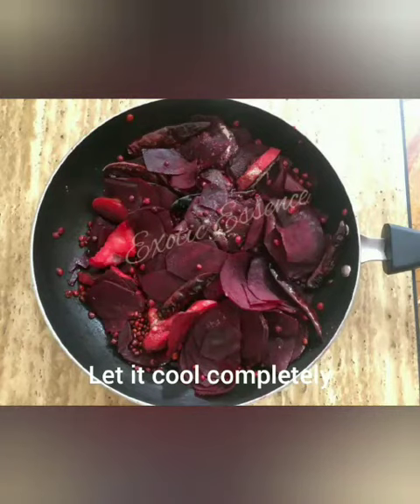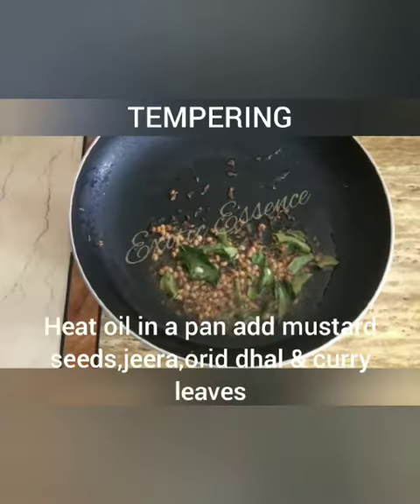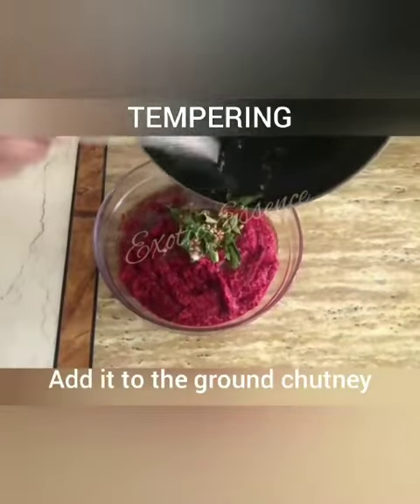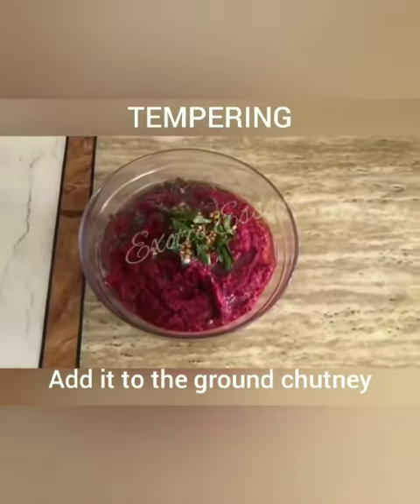Mix it in a mix jar. The fine paste will be made. It will be a little bit more than that. Let's put a pan on the stove. Ready?